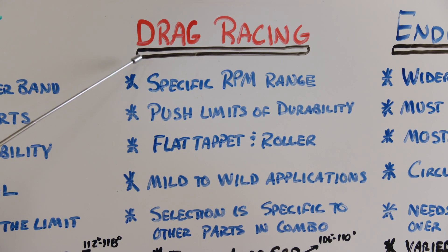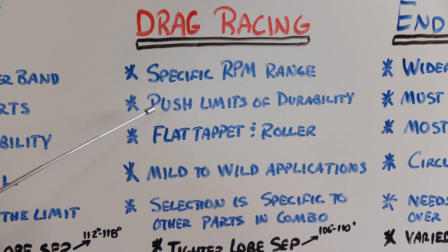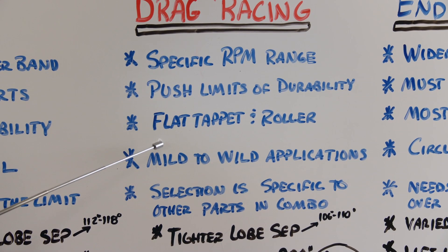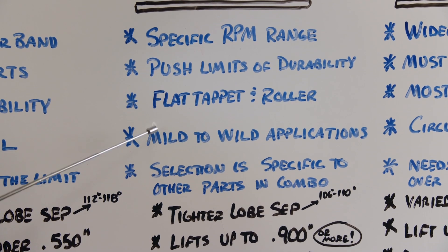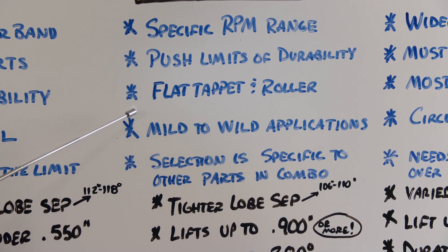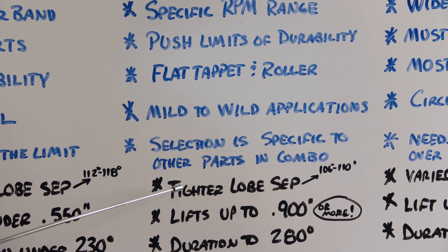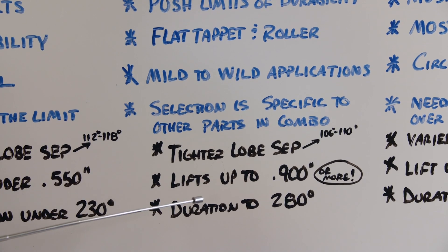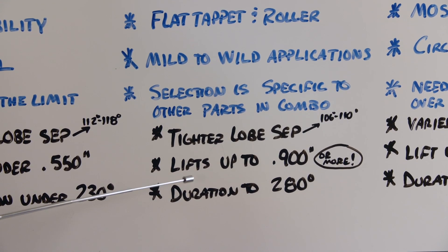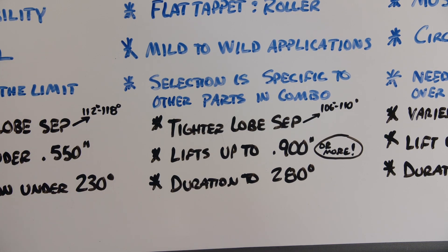Drag racing cams are designed to run in a specific operating range. Radical lobe designs push the limits of durability whether it's a flat tappet or a roller setup. They can be mild to wild depending on the associated parts and where the engine is designed to make power. Tighter lobe separations between 106 and 110 degrees, lifts up to 900 thousandths or more, and durations of over 280 degrees work with big flowing induction systems to maximize power output.